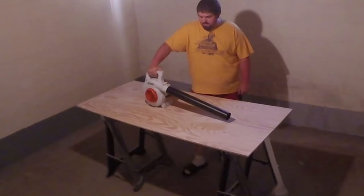So I picked this thing up today and I can't help but think that there's not a better way to get all the dust off of this thing before we stain it. Let's see how this goes.